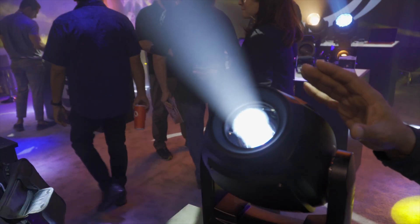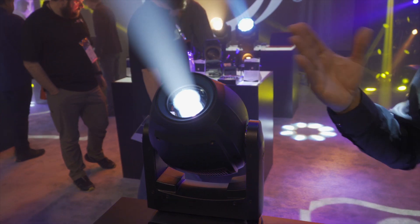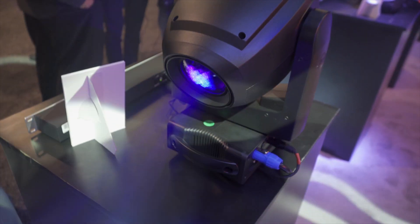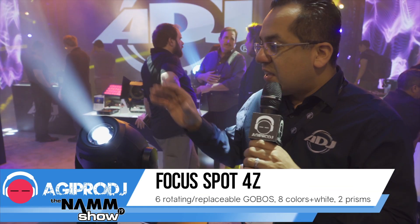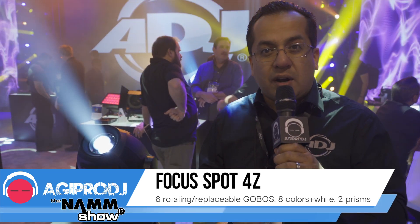As far as some of the basic features: 200 watts of LED, you do have eight colors plus white, and you have six gobos plus your open spot. Those gobos are rotatable and also interchangeable, so if you want to put a customized gobo in here — your company name or for a corporate event — at 200 watts, any size venue, you're going to get that output you're looking for.